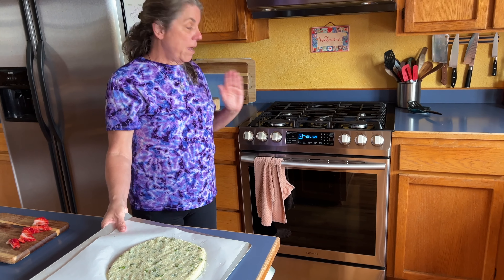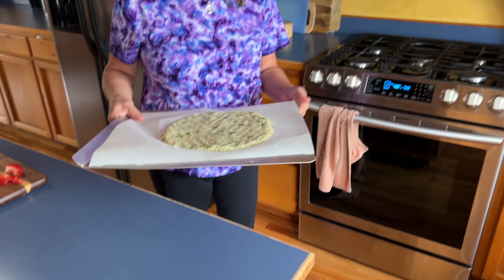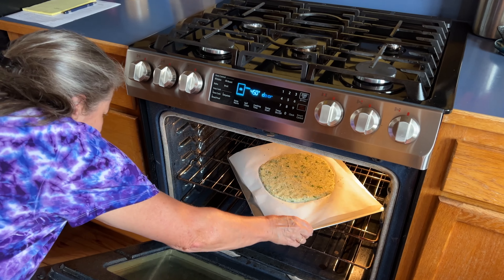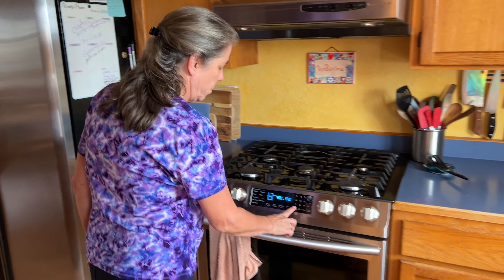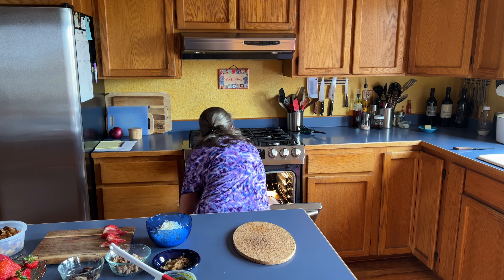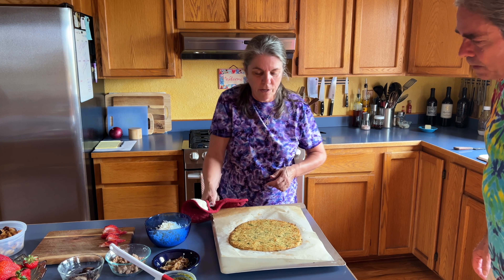The oven is preheated to 450°F and I'm putting it in now. Matthew pointed out I picked the lighter tray with the air vents underneath, but we're going with it. I set the timer for 15 minutes. The timer went off — it's actually been a little more than 15 minutes, maybe an extra five, but look at this — it looks perfect. See how beautiful and golden brown that is? It's crispy, and it's going to cook for 10 more minutes once we add toppings.